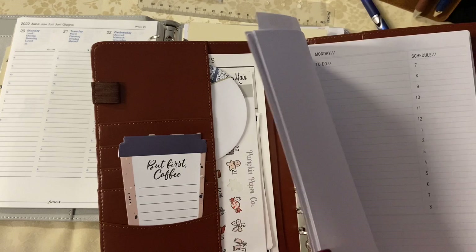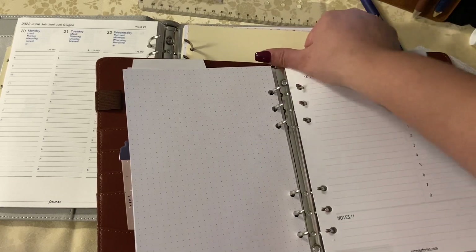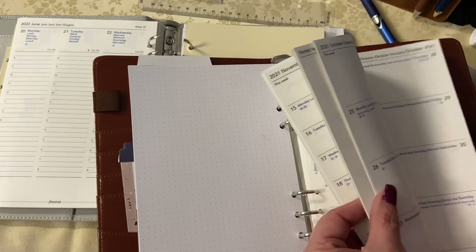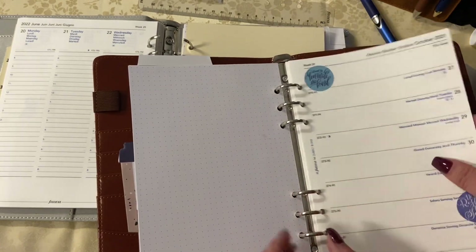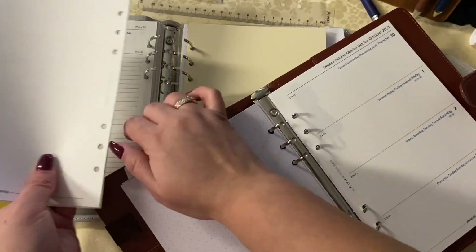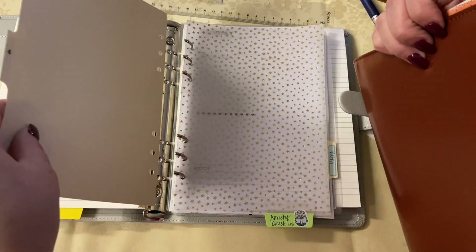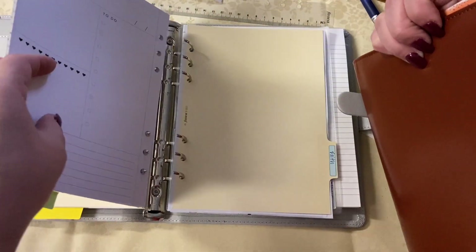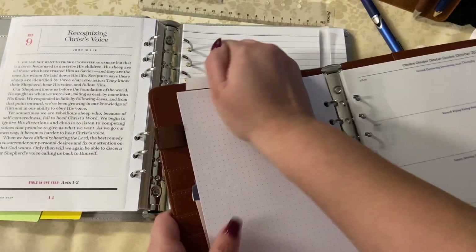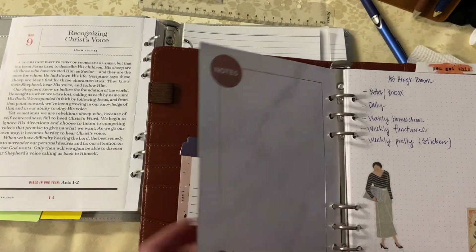I take some of the vertical inserts out and go into this binder to take the daily, the functional week-on-a-page, and the horizontal. These A5 inserts were gifted to me — they're 2021 — but I don't care. I love to cover up dates and repurpose things. I kind of rarely buy inserts; I like focusing on buying covers because I can shop my stash for the variety of different inserts I want.